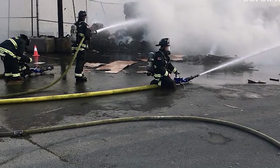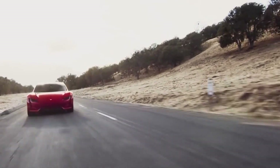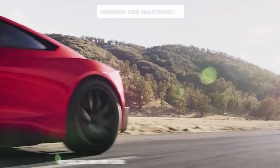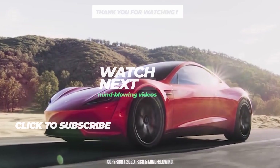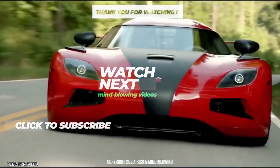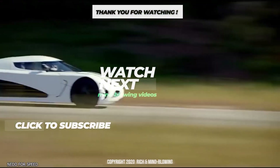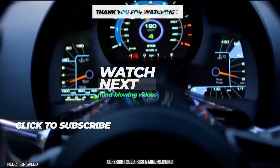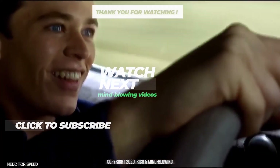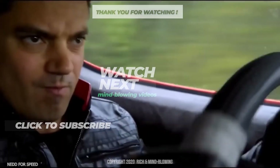I hope you guys had fun and enjoyed this video. If you did, destroy that like button for me—I need that YouTube algorithm. Don't forget to subscribe and click that bell. If you want to know more about mind-blowing sports cars and Tesla news, click on our exclusive mind-blowing cars playlist on watch next. Thanks for watching, and we'll see you in another mind-blowing video.